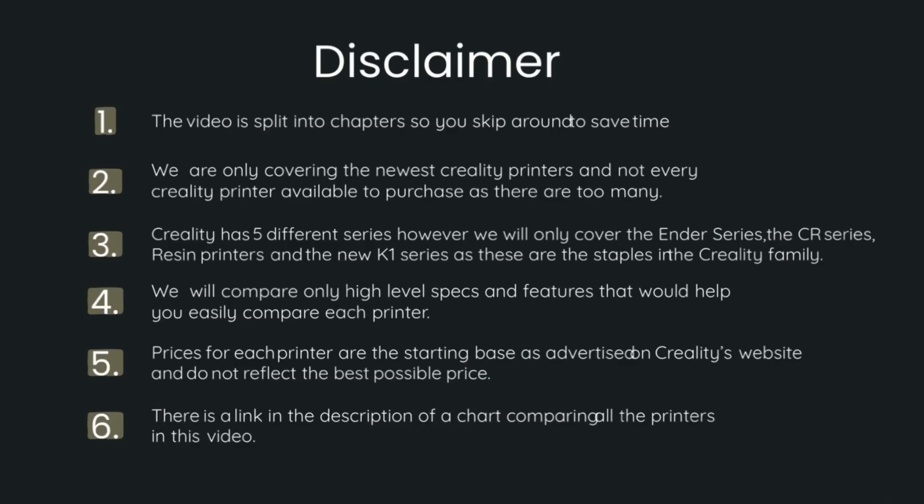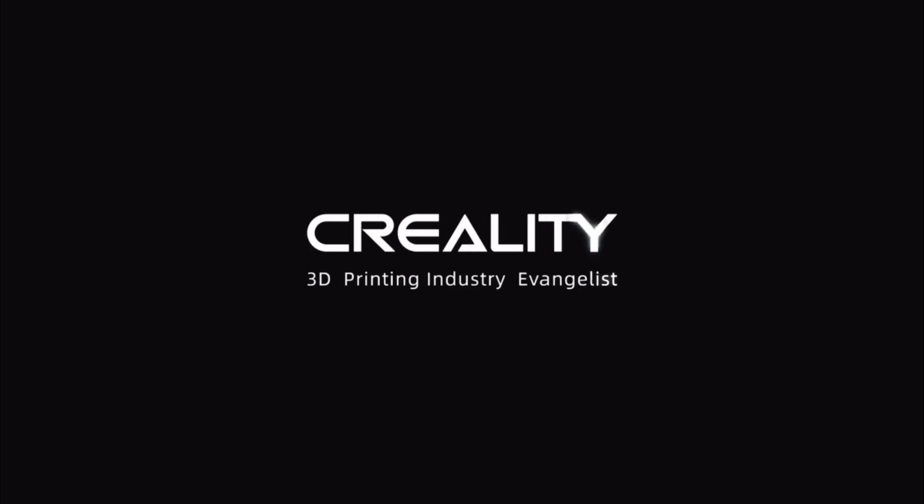A quick disclaimer: there is a link in the description of a chart comparing all the printers in this video. With all that said, let's get into it.